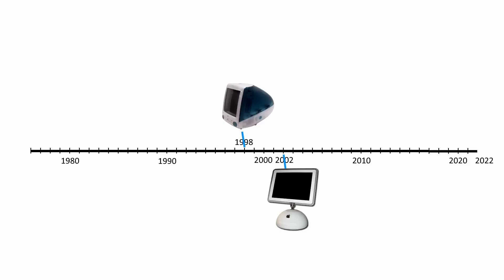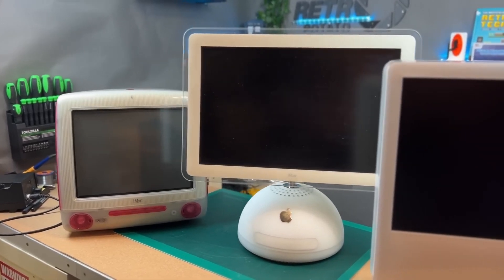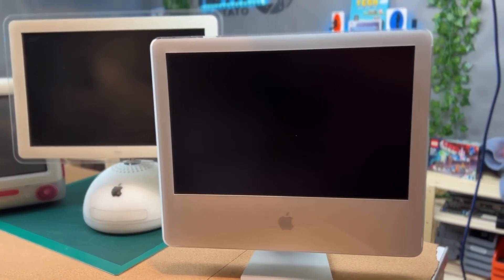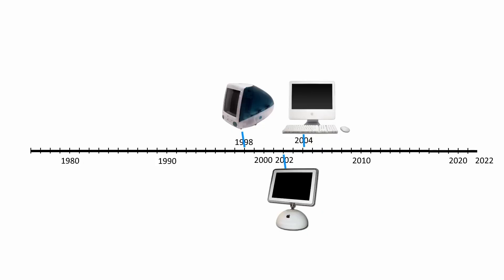The G4 was in production until August 2004 when Apple introduced the G5, which was the last of the PowerPC-powered iMacs. It was again a true all-in-one with every component packed behind the screen. The G5 was more powerful than the G4, but the power consumption and heat it produced was too much for a notebook computer, and Apple and IBM failed to solve this problem, which eventually led Apple to switch to Intel CPUs.